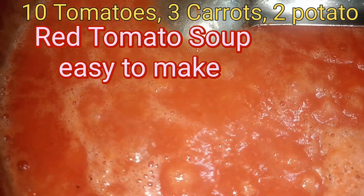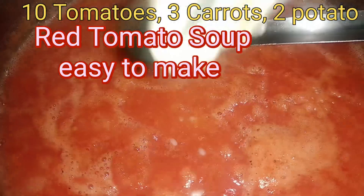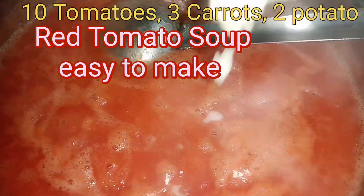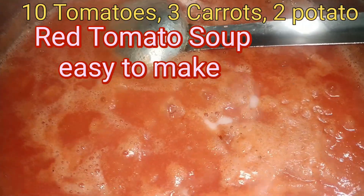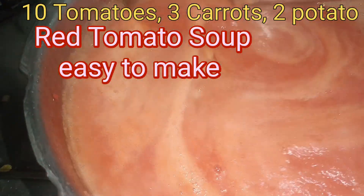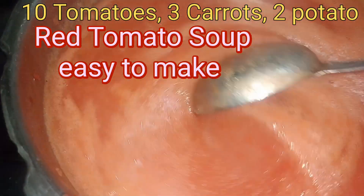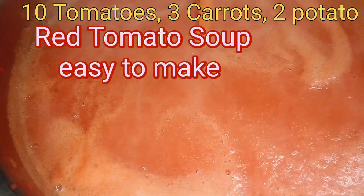Aunty did tell me to add tomato seeds also to the soup, saying the flavour will differ. But I avoid tomato seeds because they can give kidney stones, so I don't want to add them.